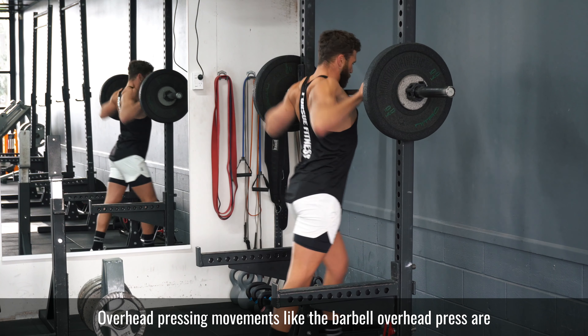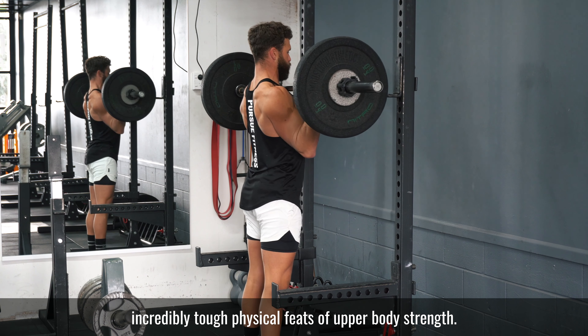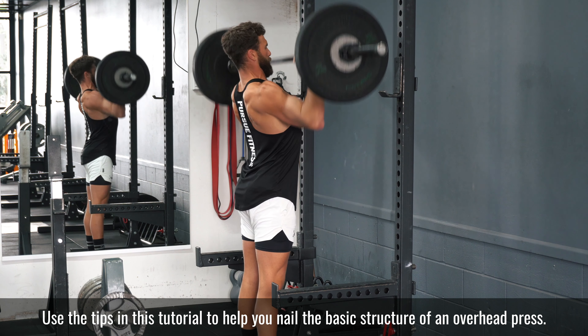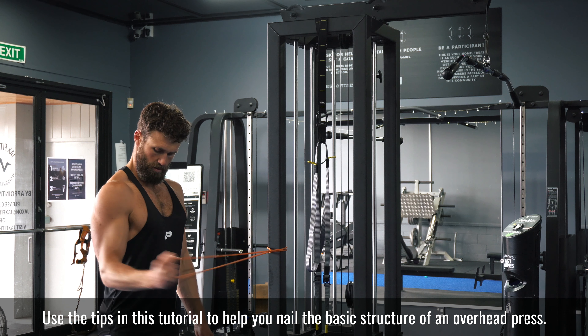Overhead pressing movements like the barbell overhead press are incredibly tough physical feats of upper body strength. Use the tips in this tutorial to help you nail the basic structure of an overhead press.